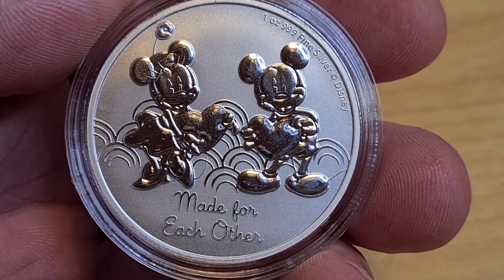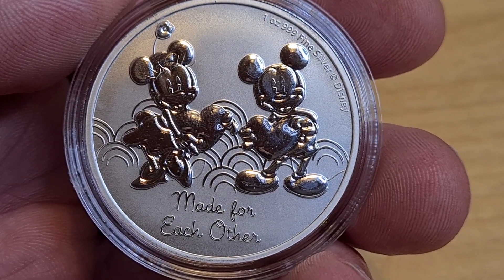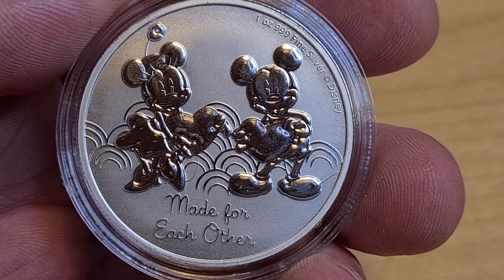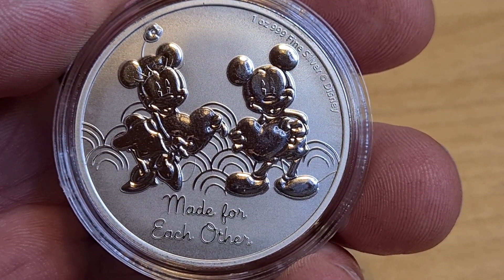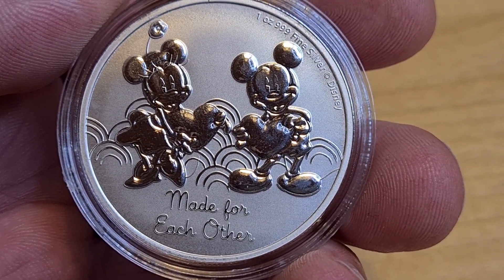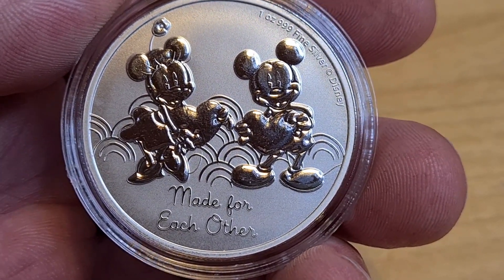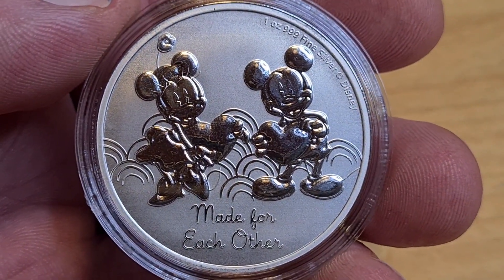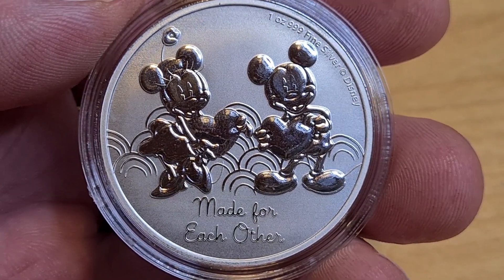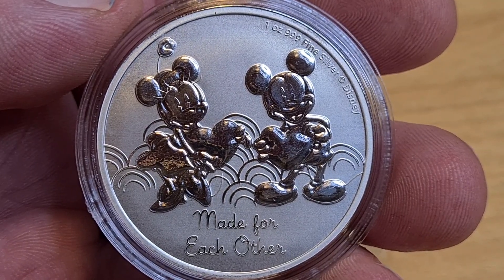Going back to the question I had for you: what coin should I review on Friday? I have two choices — either Erik the Bloodaxe, which is a brand new series, or the Rwanda Crocodile from the African Wildlife series, which is an ongoing series. Let me know in the comments down below which one you'd prefer. Also leave your thoughts and opinions on this coin. Thank you so much for watching — have a great day, be safe, and stay warm. Bye for now.